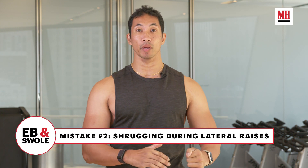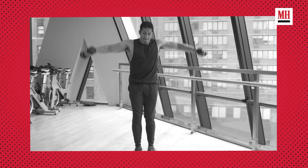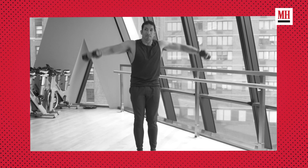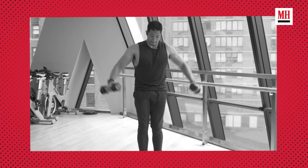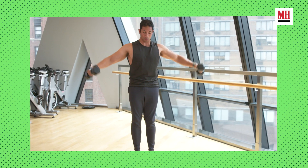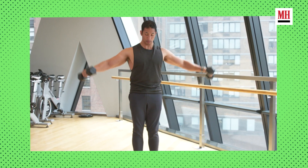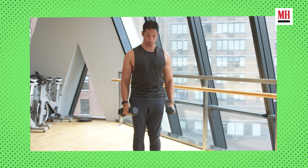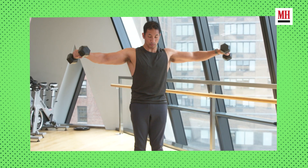Issue number two: you are shrugging when you're doing your lateral raises. Lateral raises are a great exercise to hit the outer head of our shoulders, but once we start to shrug upwards, our traps take the emphasis away from our shoulders. So as you do the lateral raise, always think abs tight, shoulder blades down and back, and as you're driving up, maintain that down and back position. That's going to keep you out of your traps and keep all the focus on the shoulders you're trying to grow.